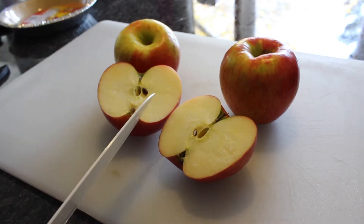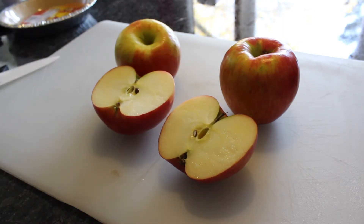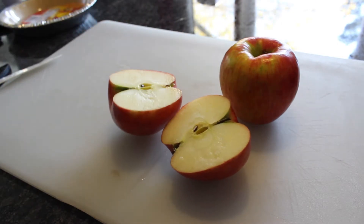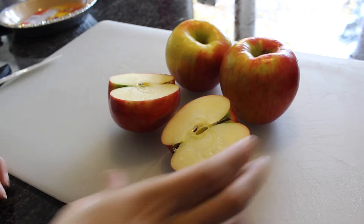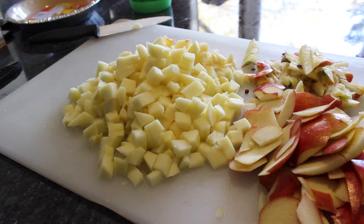Tip number one: if it takes you a while to dice your apples like it does me, when you have your apple dices in a pile, drizzle one teaspoon of lemon juice on the already diced apples to keep them from browning. Remember, brown apples are not good for apple pies.